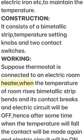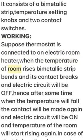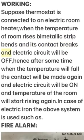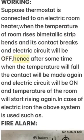When the temperature of the room rises, the bi-metallic strip bends and its contact breaks — the electric circuit will be off. After some time, when the temperature falls, the contact will be made again, the electric circuit will be on, and the temperature of the room will start rising again. In the case of an electric iron, the above system is used similarly.